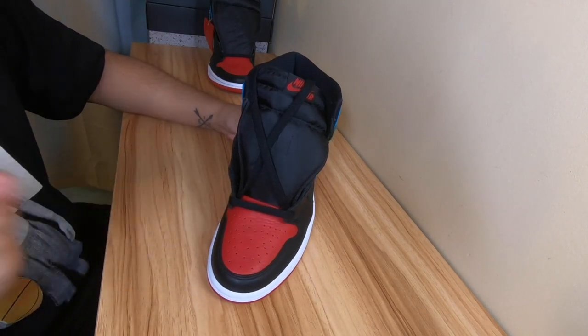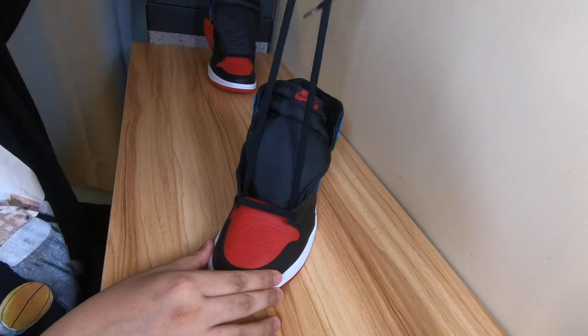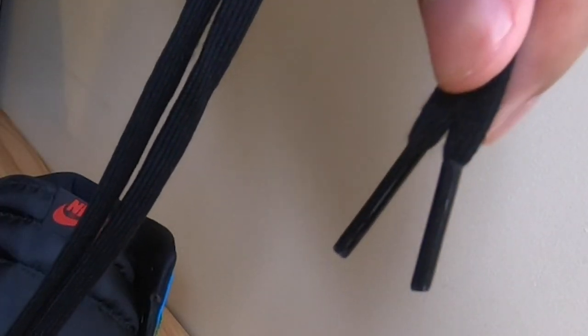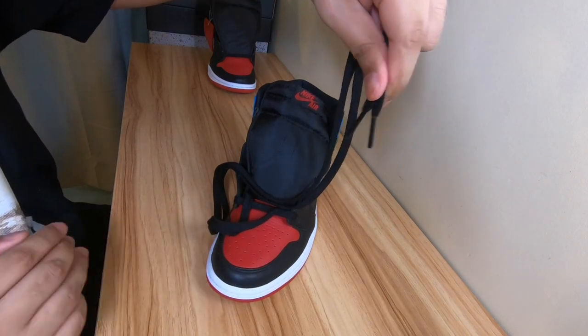Okay, now step 1 is very easy but easy to forget. Always make sure that the length of both laces are the same. I forget this myself from time to time, especially when I'm in a rush. Because when you reach the top and see they're uneven, you'll be like 'what the hell' and have to redo the whole lacing.